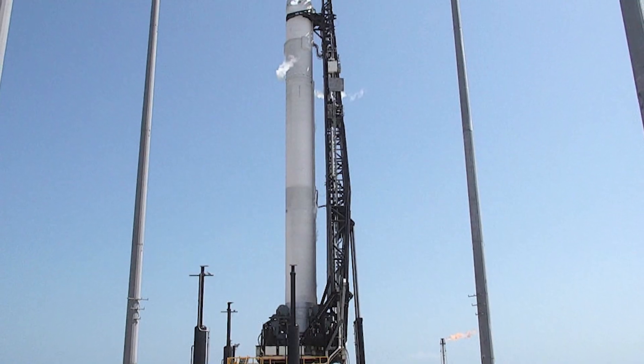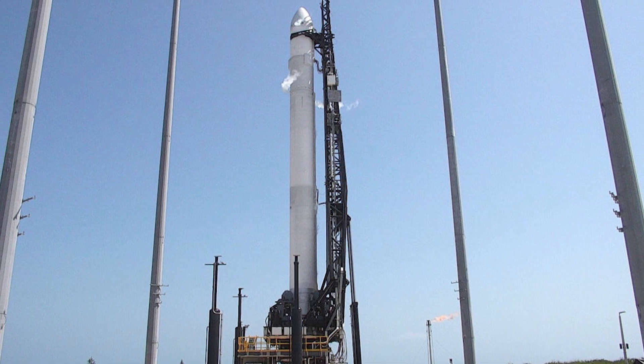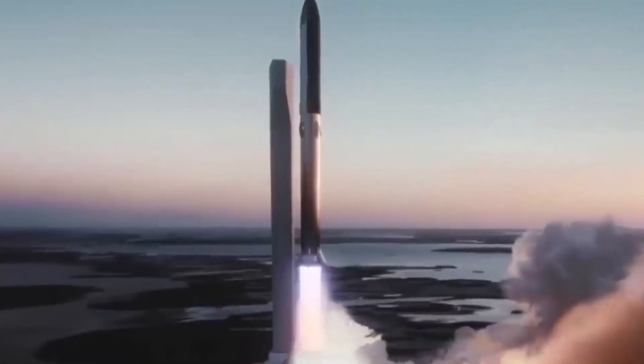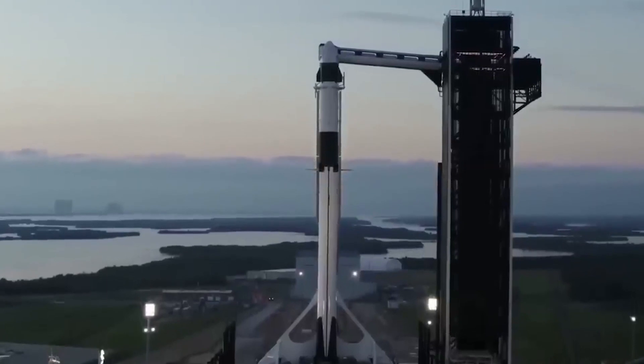The idea of 3D-printing entire rockets is still in its infancy, and there is much to learn and explore in this field. However, it is clear that the potential benefits of this technology are vast, as it can significantly reduce the time and cost of building rockets, making space exploration more accessible than ever before.